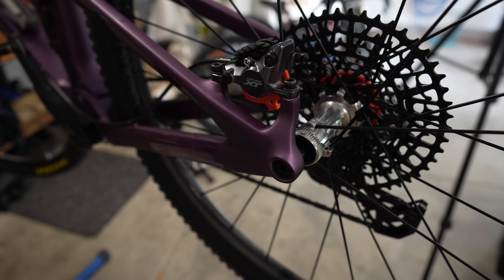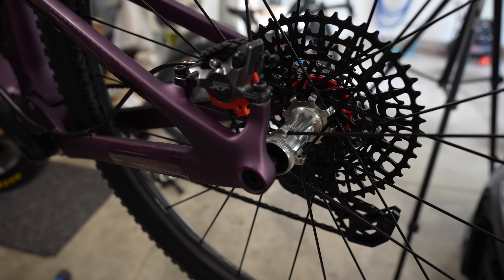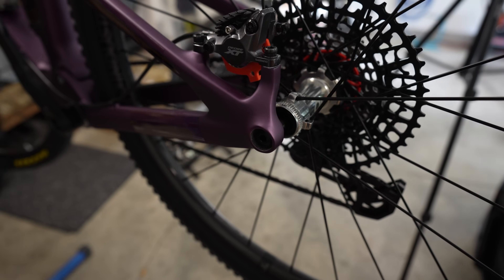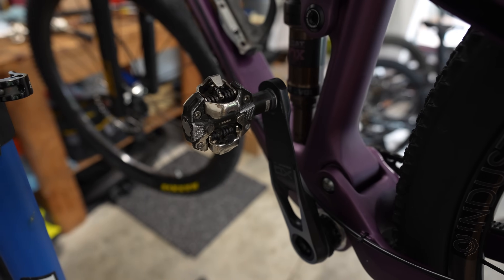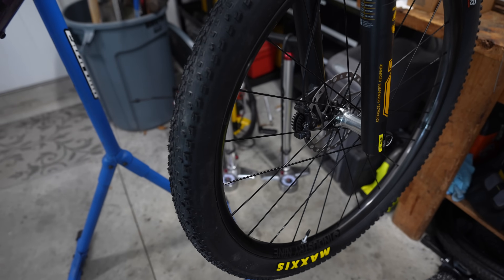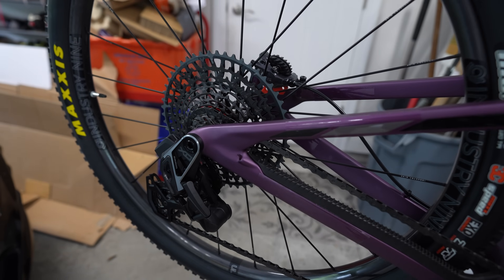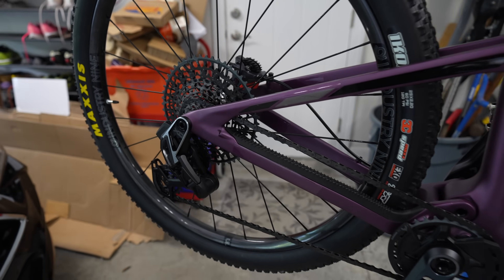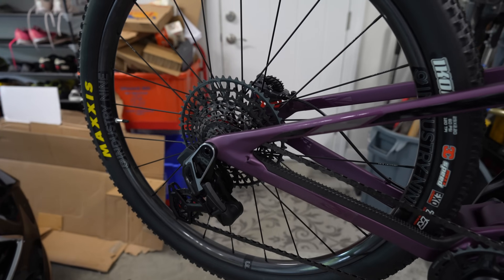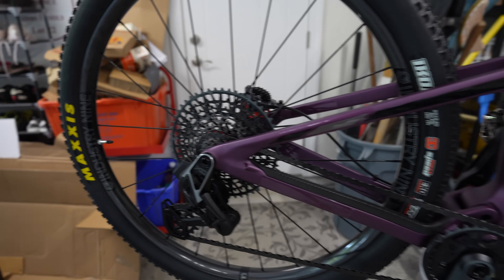Once the lever for the seat post and the riser block arrive, I'll have this thing ready to go. I install the bottom bracket and cranks first, then put on the pedals, then get the wheels ready — installing tires first, then the cassette on the rear, then the rotors. I had to take the rear rotor back off after putting the wheel on the bike because I realized it wouldn't fit without the riser block.